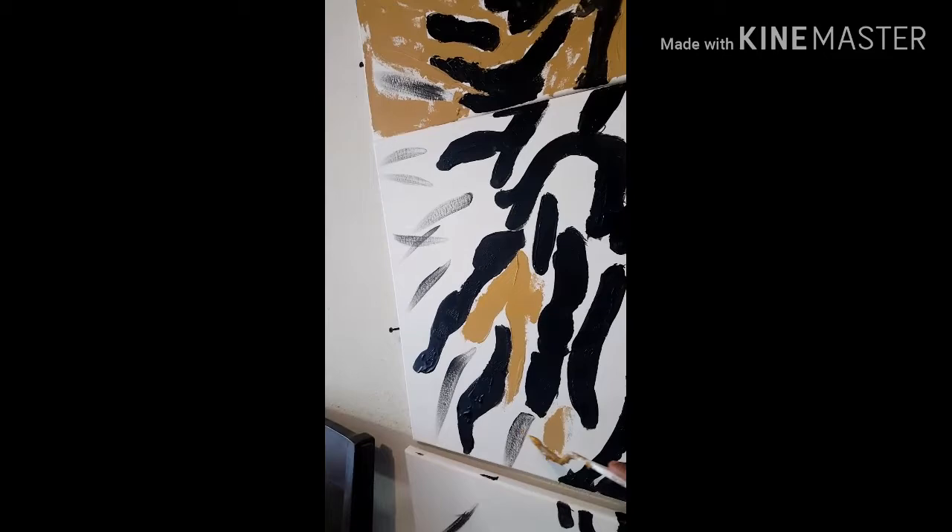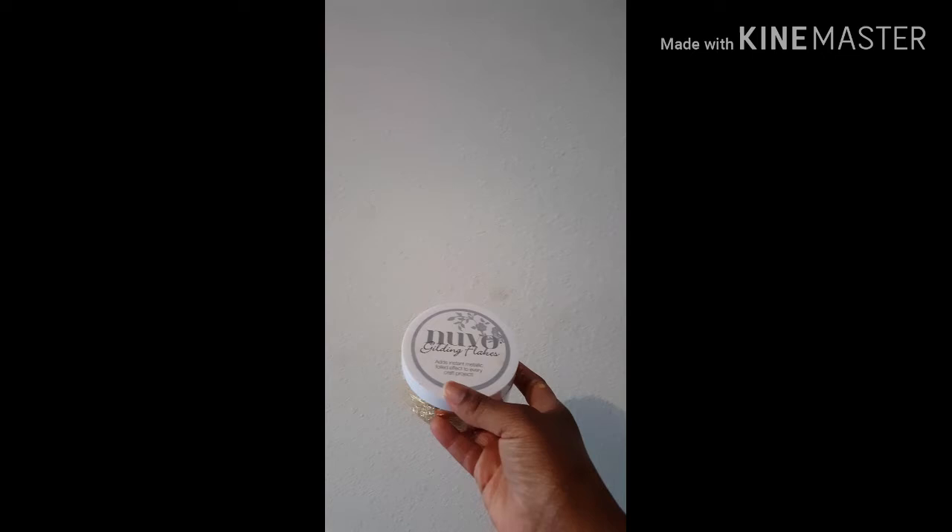I am not getting them on there perfect, because they are all going to be covered. I have the bright idea of using — let me show the other things that I am using — like this here, Nouveau Gilding Flakes. So this is a little gold flakes, using that on there for the gold.